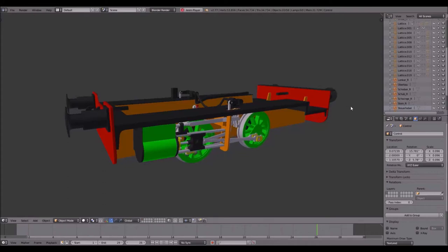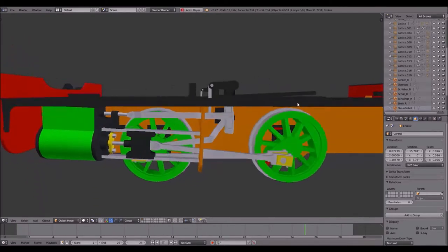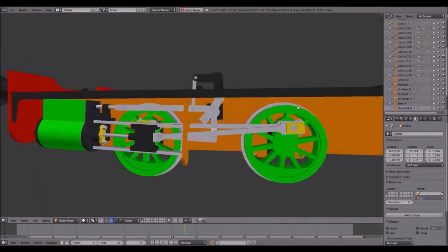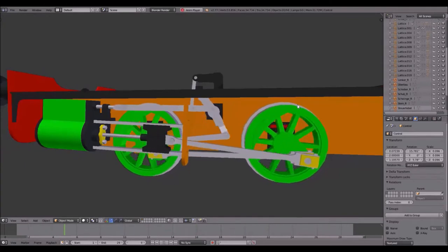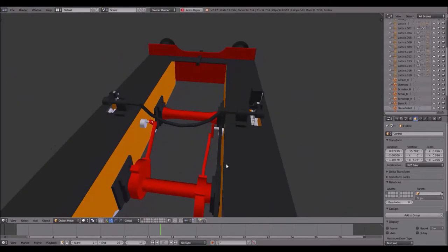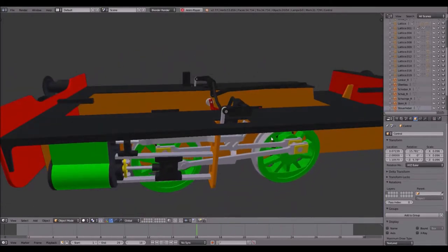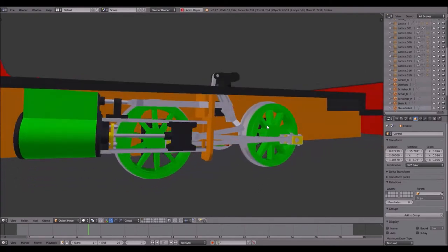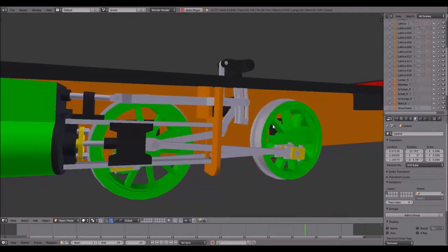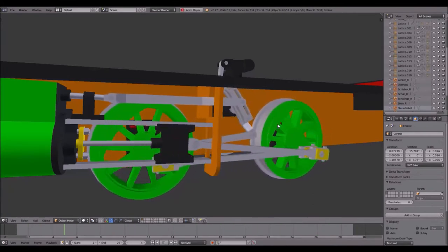Hello and welcome to another Blender Valve Gear Tutorial. Today I'm going to show you how to animate a Bagnall Valve Gear, which looks like this. There are some variations, but basically all you have to do is by these variations the parts of the inside move to the outside, and in the case of Armature it's exactly the same. First of all, I'd like to explain the basic principle of the valve gear so it's easy to understand why you have to animate something the way you do it.